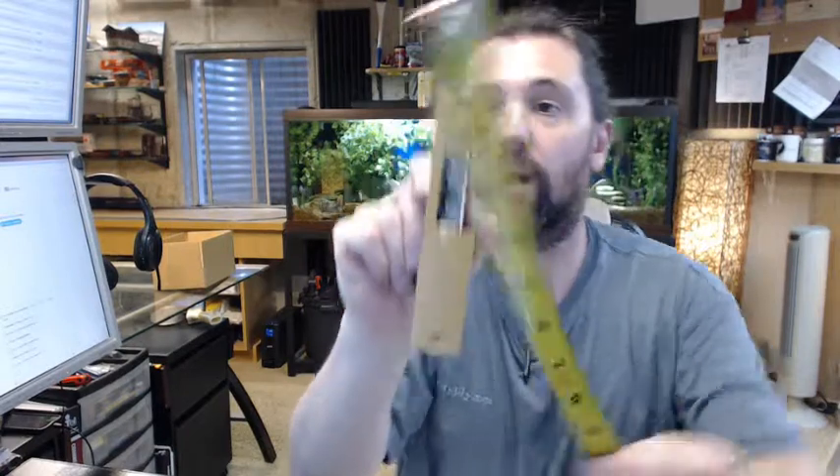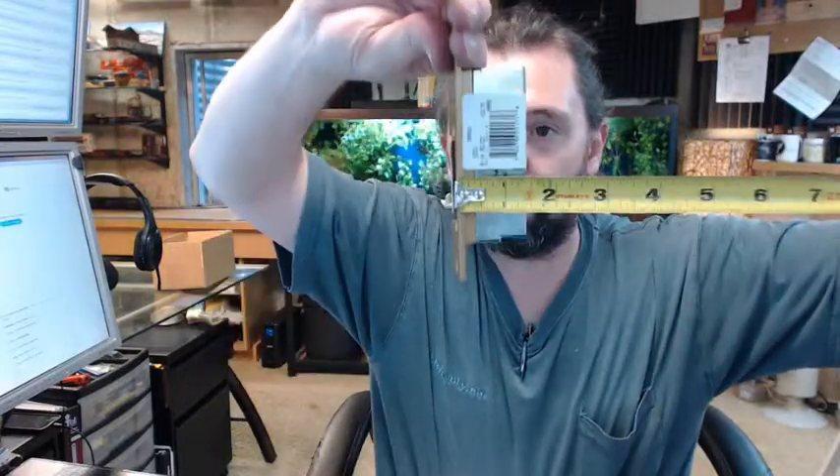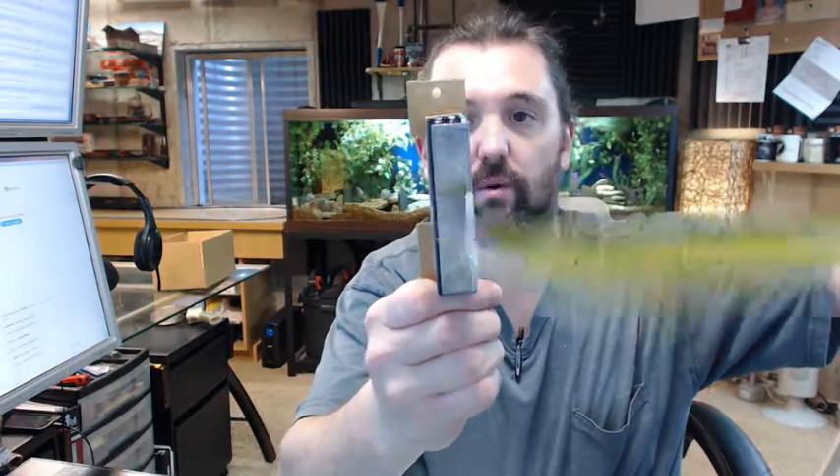The 2001 is 5 and 7/8 tall on the face plate; the width is about an inch and a quarter. Overall depth is about an inch and a half. Width of the body is about 7/8 or so. So mortising for this is pretty straightforward.